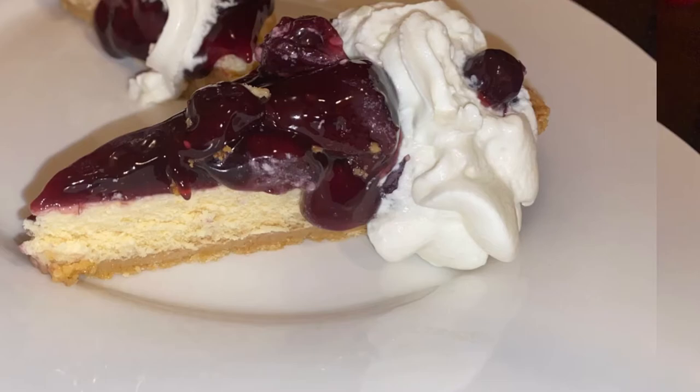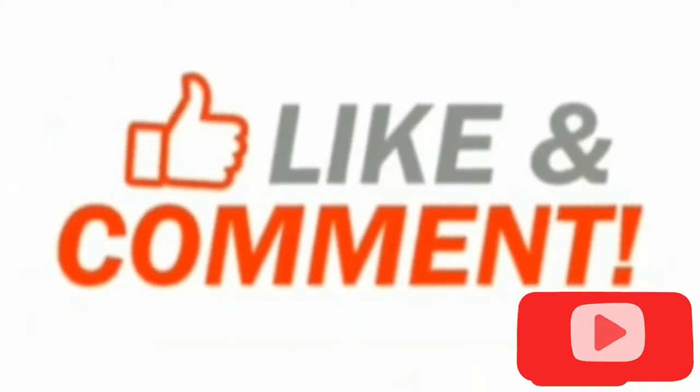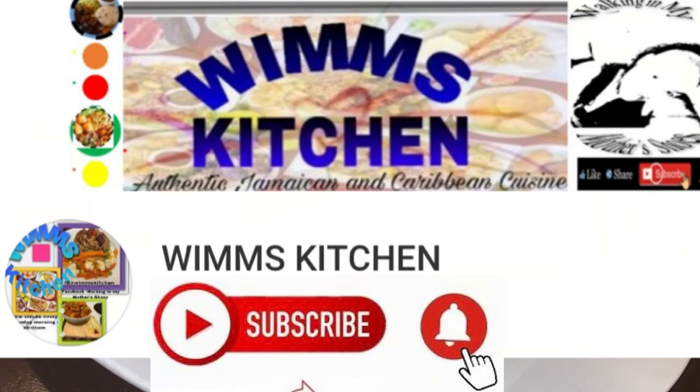There it is — another of my favorites from my kitchen with the assistance of my beautiful niece Elise, brought to your table. Thank you for coming along with me in the kitchen for another of Jamaica's finest cuisine. I sure hope you enjoyed the time with us doing this awesome cheesecake — cherry cheesecake, Jamaican style. Thank you.